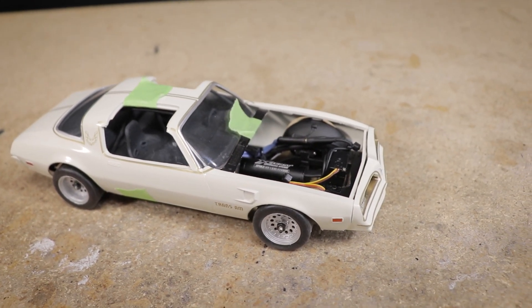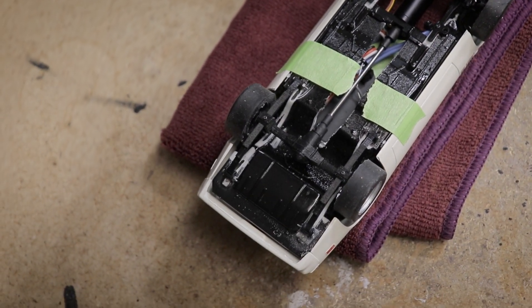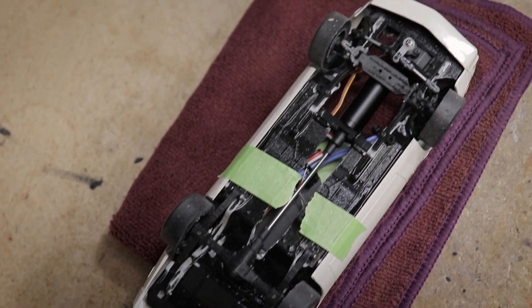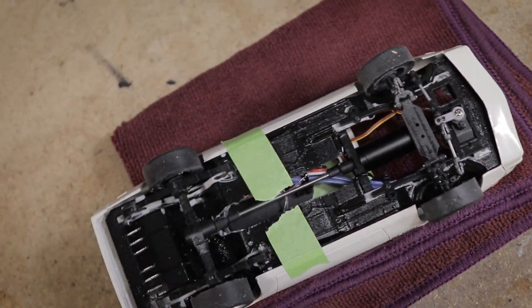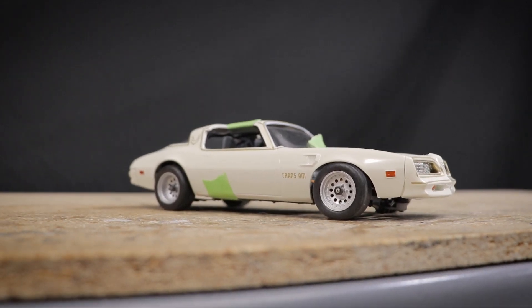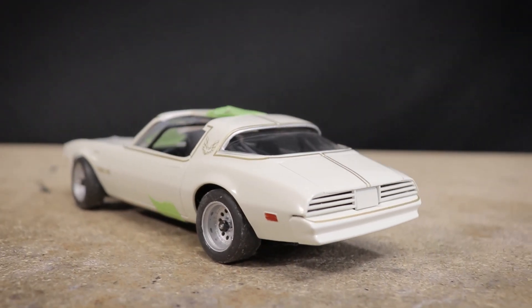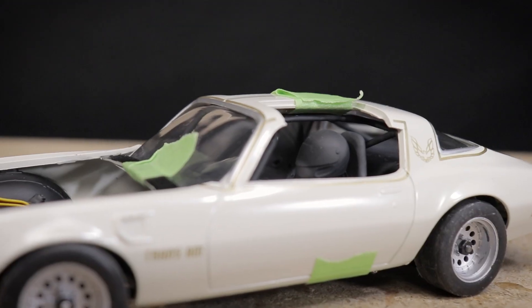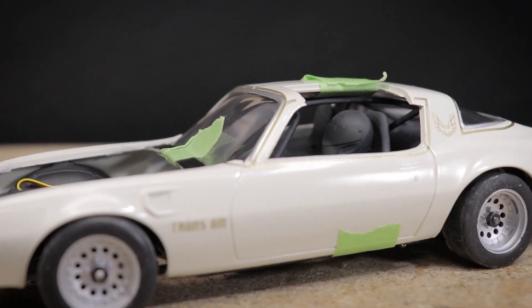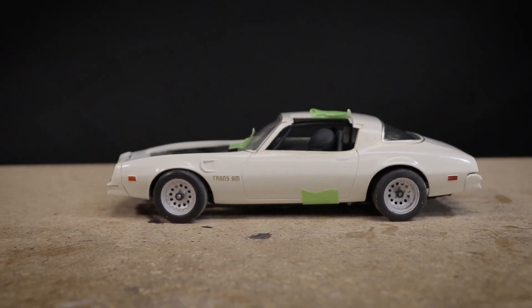Unfortunately there just doesn't seem to be that many micro scale cars or trucks running a front longitudinal mounted motor with rear wheel drive aside from our own chassis. Regardless, I'll be making this car work one way or another, even if a bit of a compromise is required — so stay tuned. Meanwhile I'll be working on getting the suspension dialed in, the interior painted, and the body finished up. As always, thank you all very much for watching and I'll see you next time.